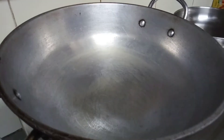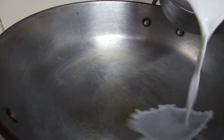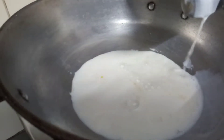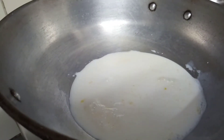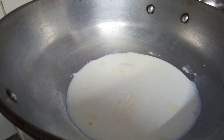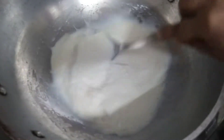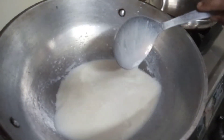Next step: take a pan and grease it with ghee like this. Now we will pour half a liter of full cream milk into the pan. You can take boiled milk or you can boil it now. If your milk is boiled you can add it into the pan. Now add some sugar and give it a mix.